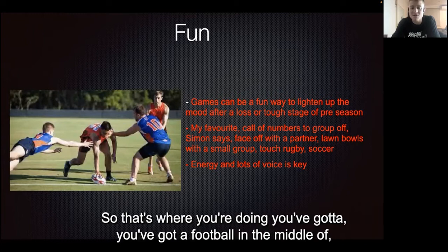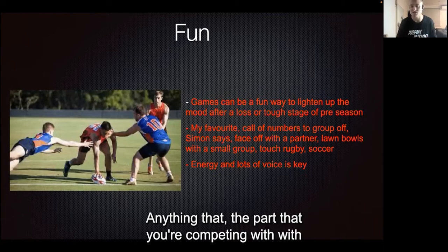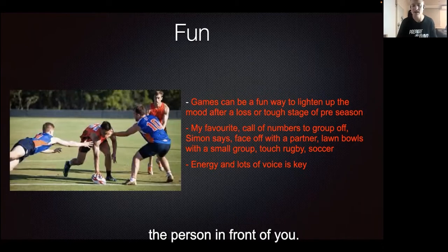Some favorite warm-up games include call-off numbers to group off, Simon says, and face-off with a partner. For the face-off, you've got a football in the middle of a pair — or it can be a tag strap or anything that you're competing for with the person in front of you.